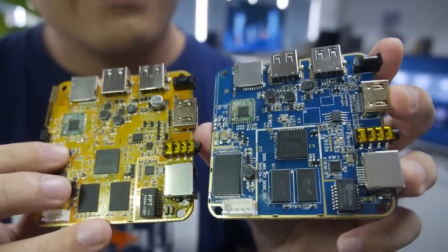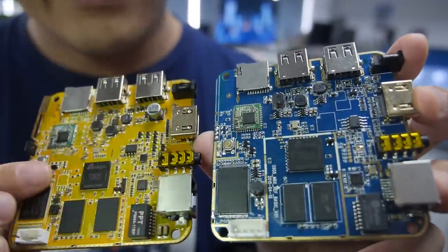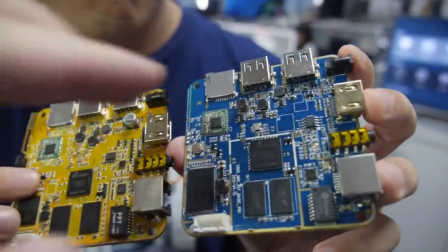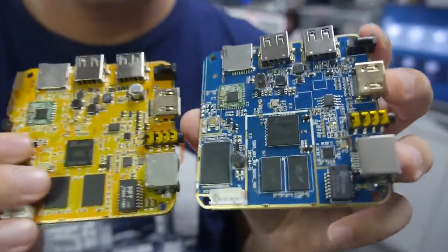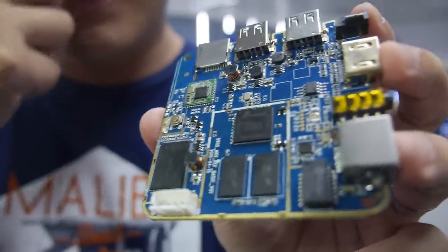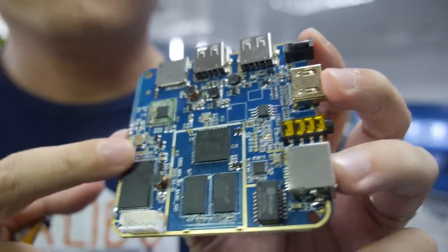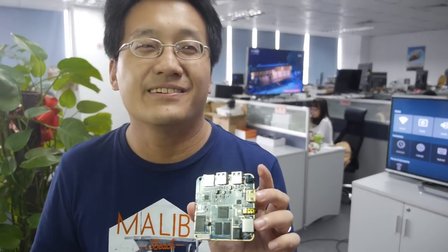It's a whole new level of performance. This is our PCB layout — pretty much the same, with a few things that might change. They're the first in the industry to implement this CPU. You can run 64-bit programs and at the same time it now supports HDMI 2.0, which means we can finally play back 4K video at 60 frames per second.